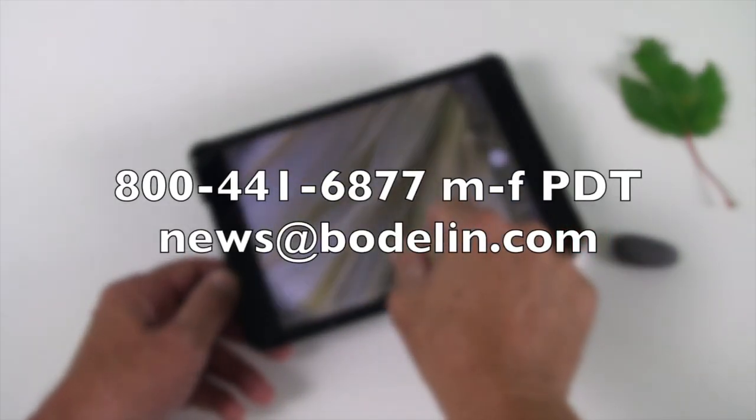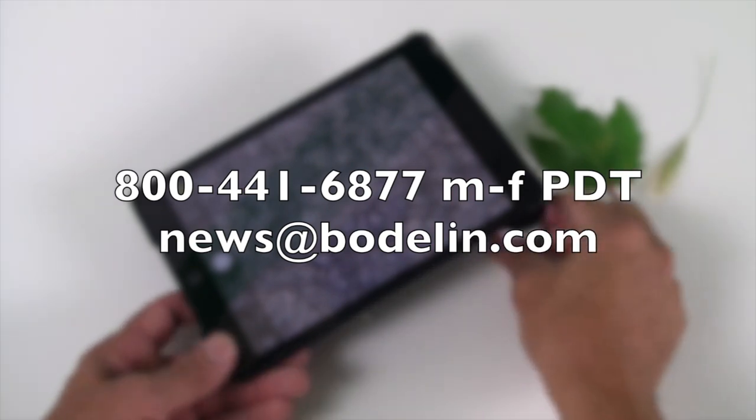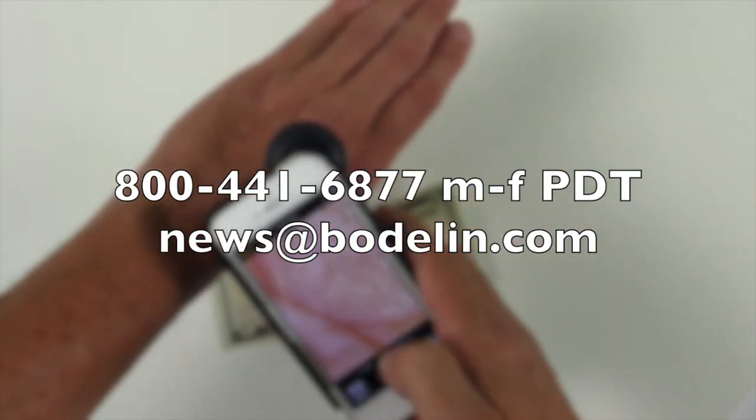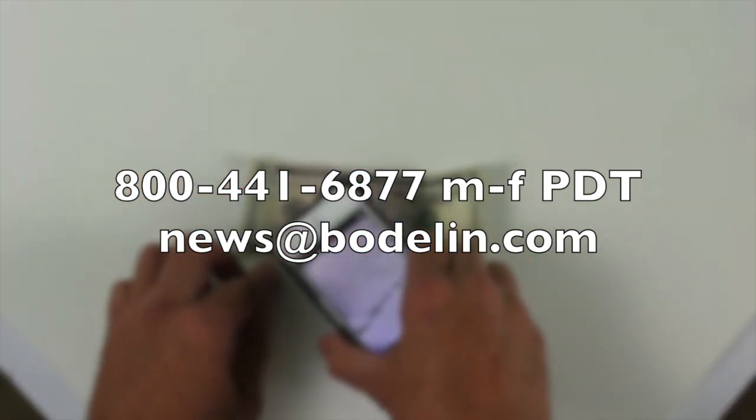So let us know if you have any questions or suggestions of things that you would want to see on the show. Of course, I'm sure I'll hear from many of you, and I'm happy to answer all of your questions right here on the ProScope Magnifier. I'm Peter White. See you next time.